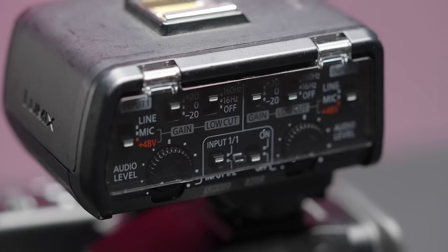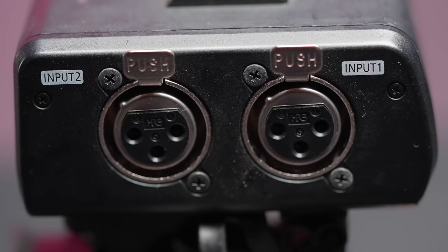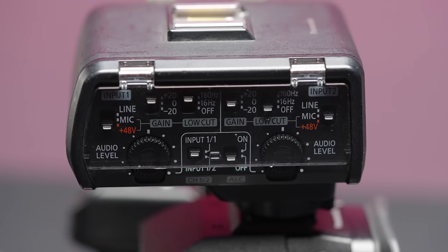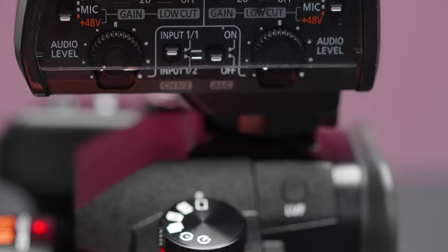Panasonic was one of the first mirrorless camera makers to provide extended support for audio. Thanks to its excellent internal preamp and the DMW XLR1 adapter, the GH6 has the ability to capture 4-channel audio when using the XLR adapter. Using the XLR1 we can capture 2 audio channels, and 2 additional channels can be captured using the camera's 3.5mm microphone port, giving us 96kHz 24-bit audio when used with external microphones.